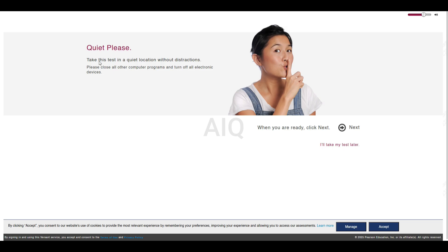Quiet, please. Take this test in a quiet location without distractions. Please close all other computer programs and turn off all electronic devices. When you are ready, click Next.